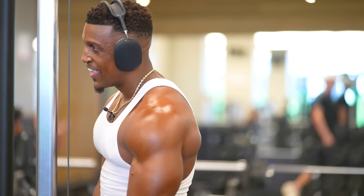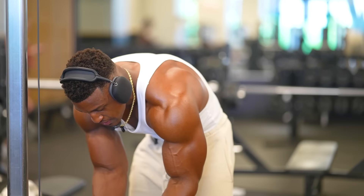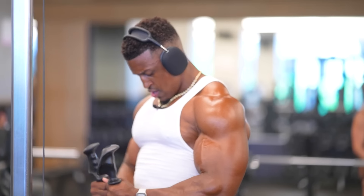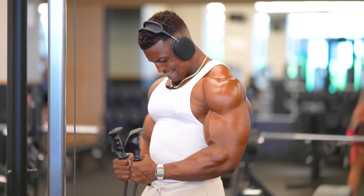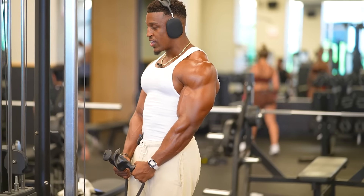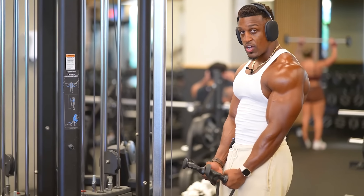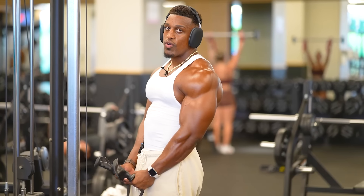Preferably if I do have the rope with the balls at the end — pretend this is that rope — I'm grabbing the rope right here, coming all the way up and all the way down. Yeah, see, even this feels way better than holding the handles. Some people like to hold the tips, which are the balls typically, but I prefer to hold the rope.